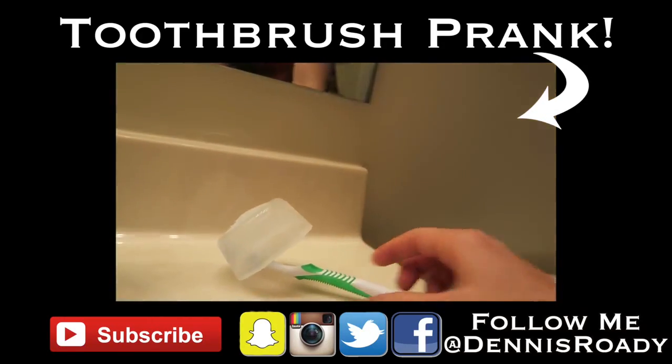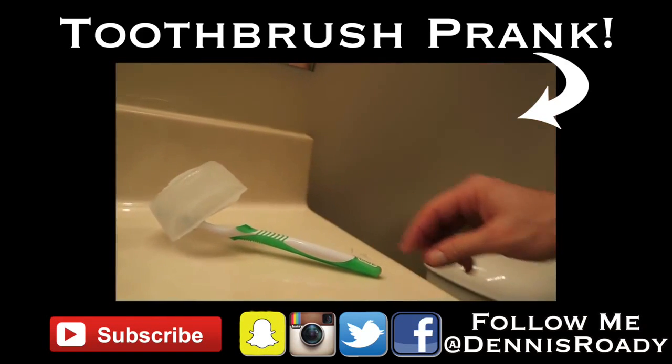Take their frozen toothbrush, put it back where you found it, and let them deal with it when they wake up in the morning.